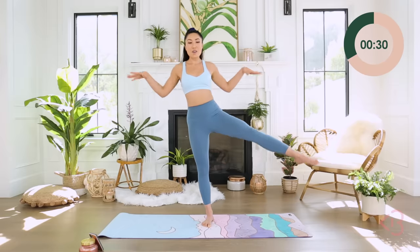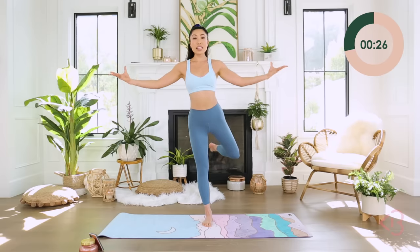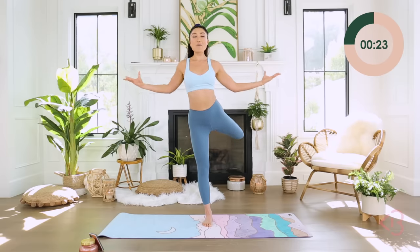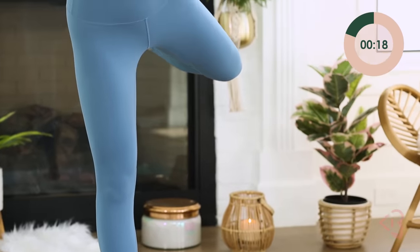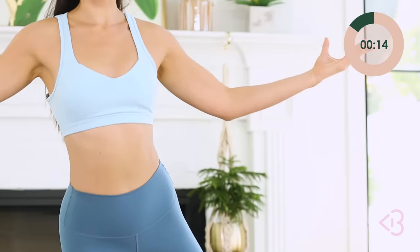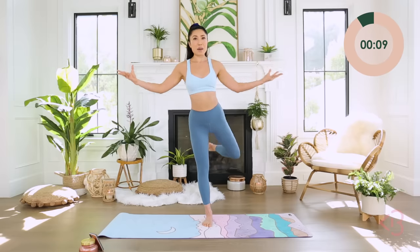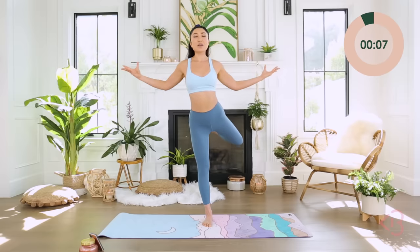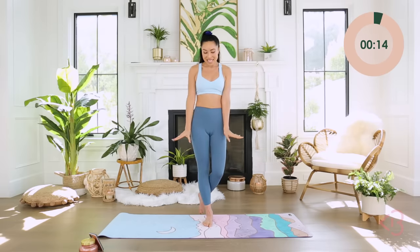Bring that leg back into your attitude. Pull it back, making sure that inner thigh is shining forward. Feeling that low back, feeling the booty, feeling the thighs, feeling your shoulders and your upper back. Pulse — come on, pulse, pulse, beautiful. Keep shining. Three, two, one — and down.